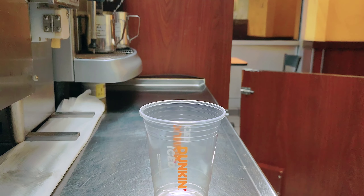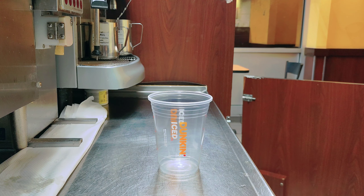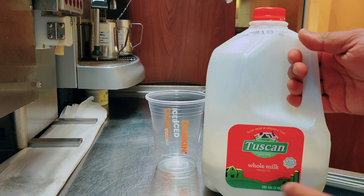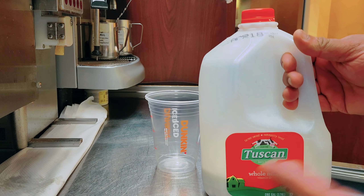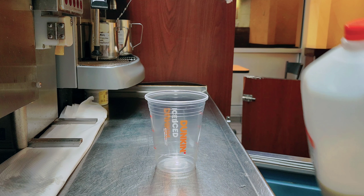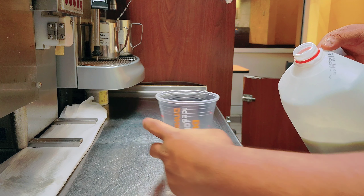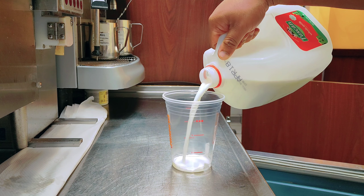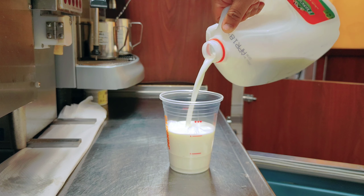First I need the milk. I'll add the regular milk. If you want, you can add almond milk, oat milk, or skim milk. I'll add the regular milk — I put the milk to this line. This is whole milk.